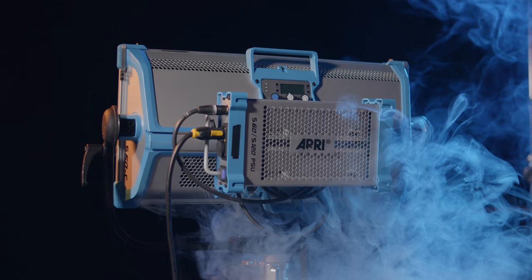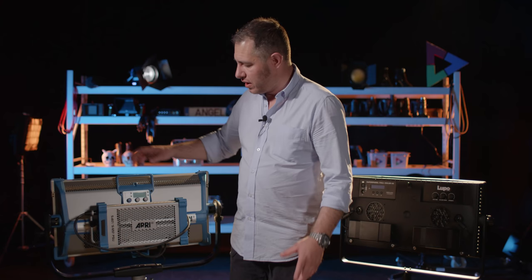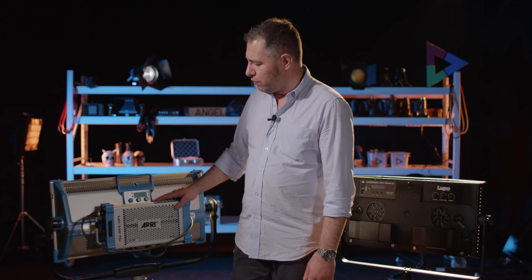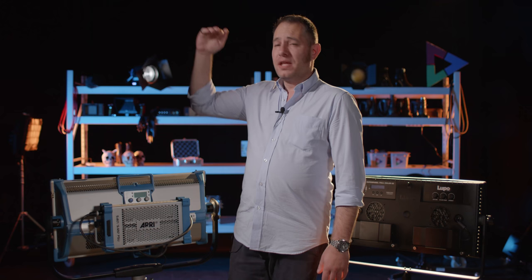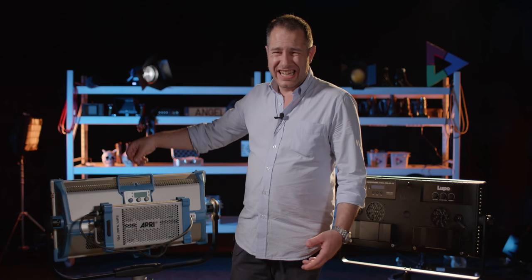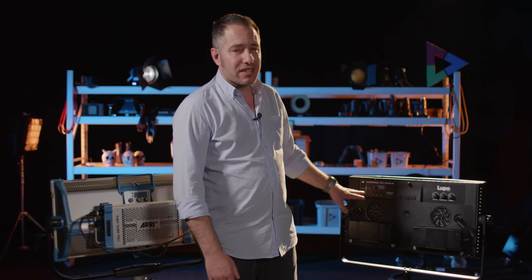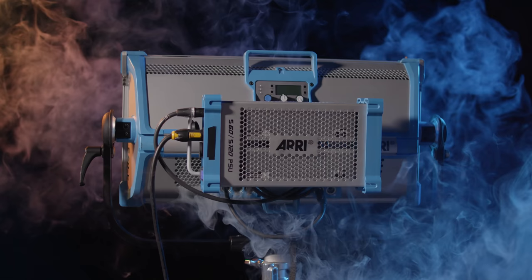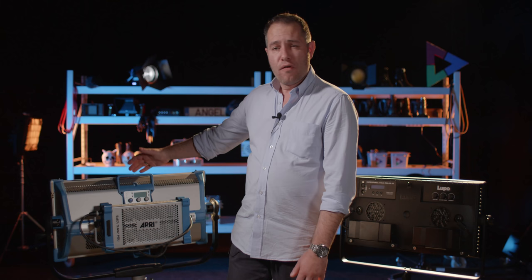The Arri sky panel has a display and knobs to set intensity, color, and other settings, plus a separate ballast. When you mount it higher than eye level and want to change the color, you can't see the display or easily reach the knob — that's a problem. The Lupo is nicer: easy to read the display at any position. Also, on the Arri 30, the ballast is so big that it doesn't have enough leeway for the light to turn every way because it gets caught up in the yoke.